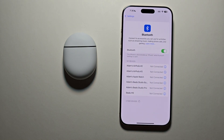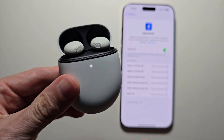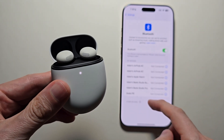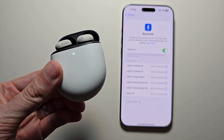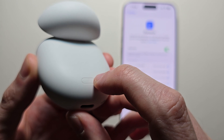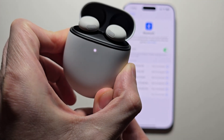Now for your Pixel Buds, first just open up the case. Make sure the buds are in the case and the light should be on. Now it might already show up on the iPhone, but for me it's not. If it doesn't show up, you have to hold the button on the back for a few seconds until the light starts to blink.